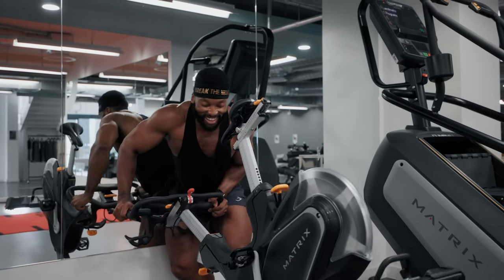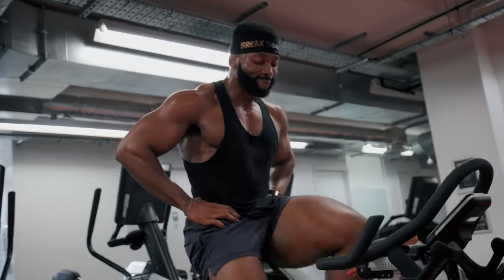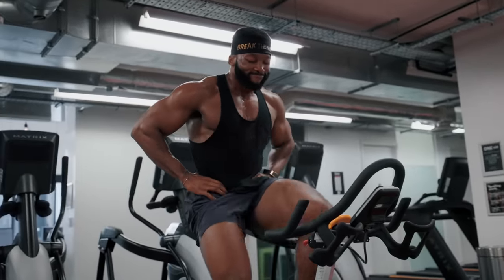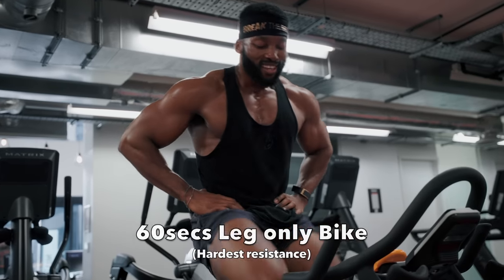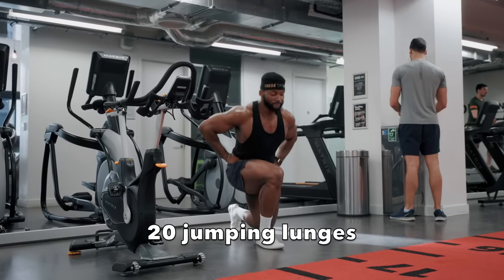Finally, if you can walk after all of that and have time, here is a simple and quick bye-bye-legs finisher: 60 seconds legs-only on the bike at the hardest resistance, followed by 20 jump lunges - for five rounds.